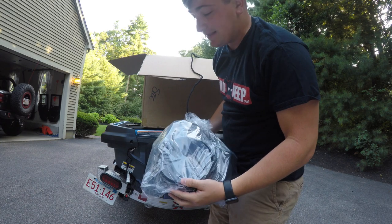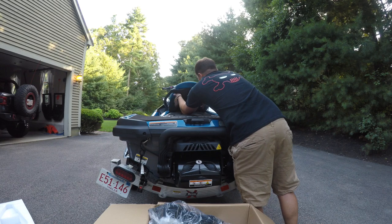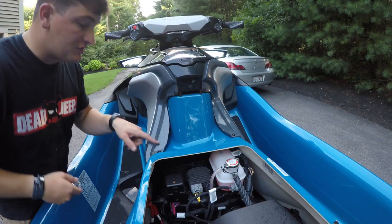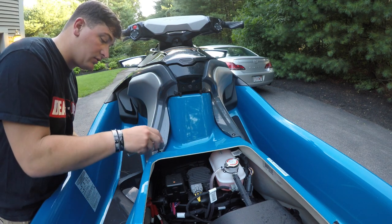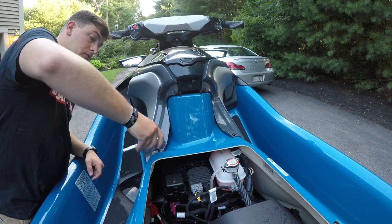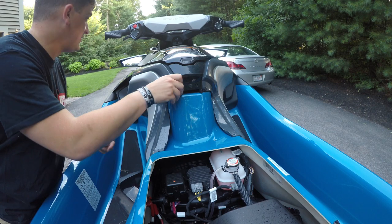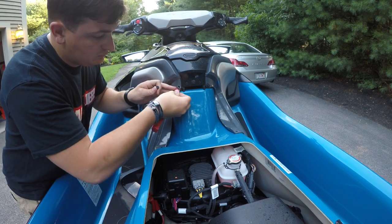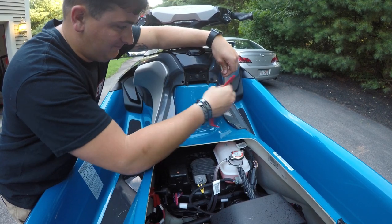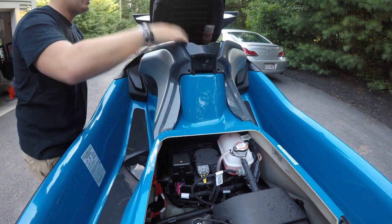I'm super excited to get these things installed, so let's get into it. Like last time, the first step is to remove the seat. After the seat, we have to remove these two screws right here, and then the push pin on top. Then we can remove these little fender pieces again.